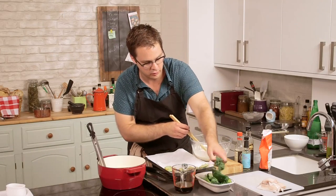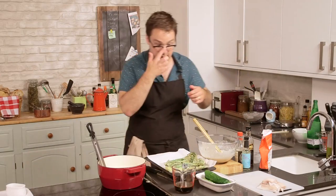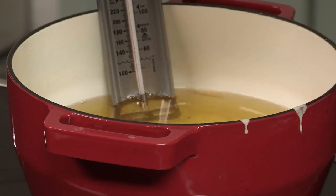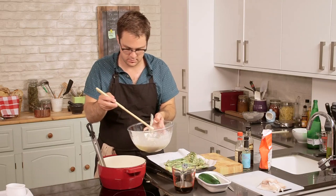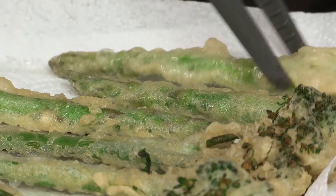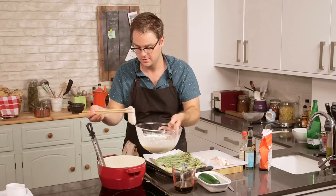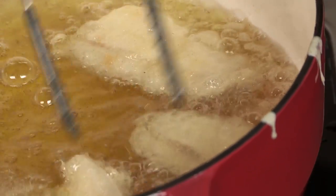Next we'll do our lovely broccoli into the oil. Then, of course, asparagus — those go in evenly coated and into the oil. All right, these are good to go. Lastly, of course, the fish. All right, these are beautiful. Absolutely gorgeous.